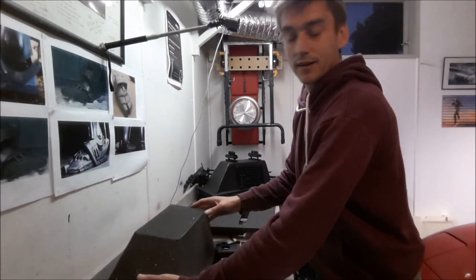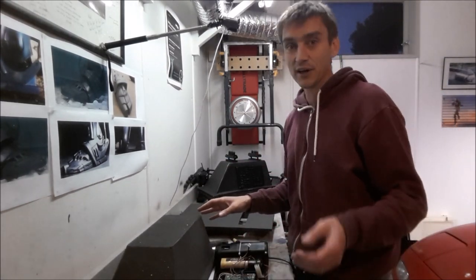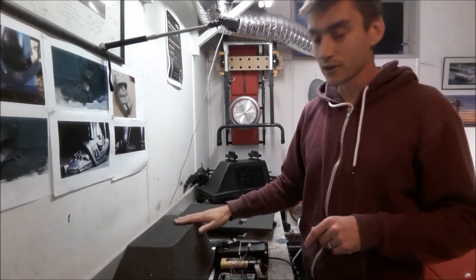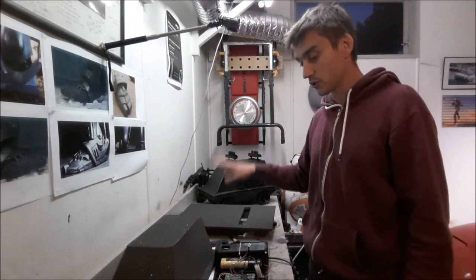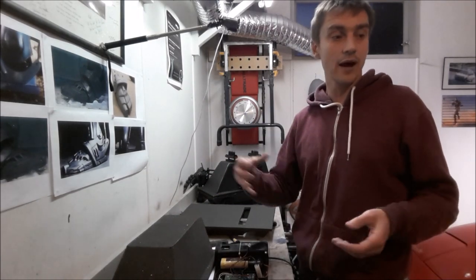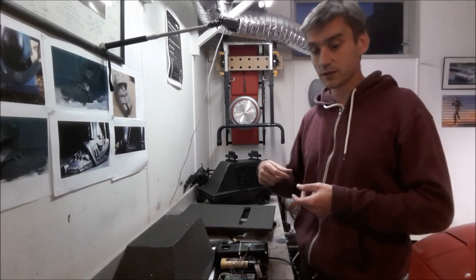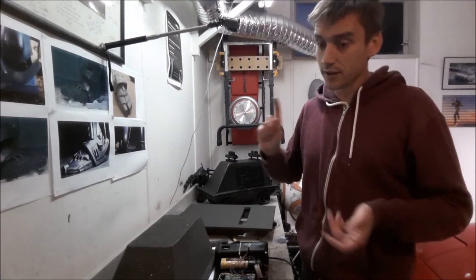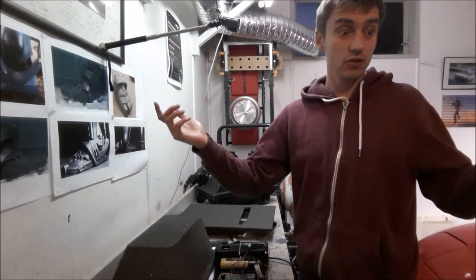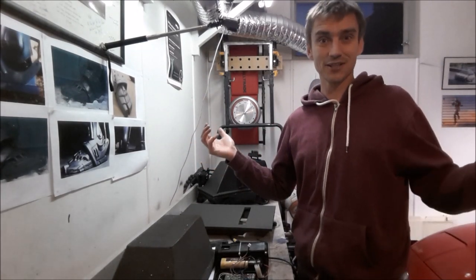This droid isn't going to be black, but maybe I'll do an update to this video to show you what he looks like when he's fully painted. I hope you enjoyed the build and got something out of it. I hope it inspires you to go out and build your own droids — because they're not hard, not expensive, and not complicated. Just get out there and do it. Thanks a lot for watching!